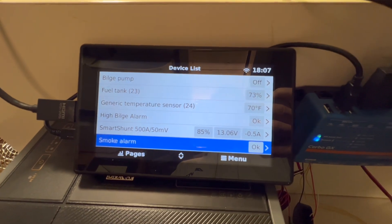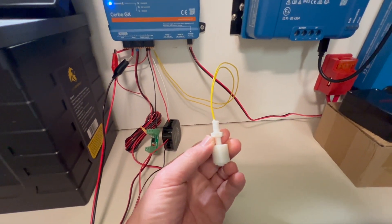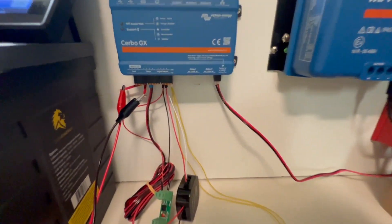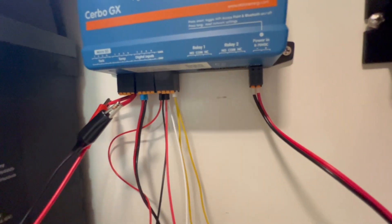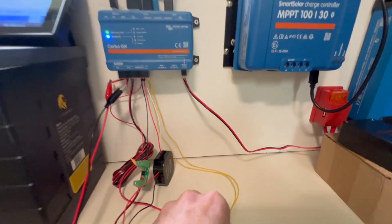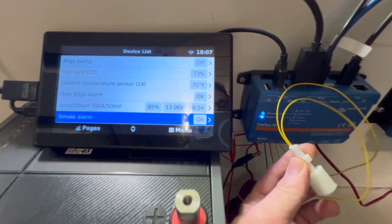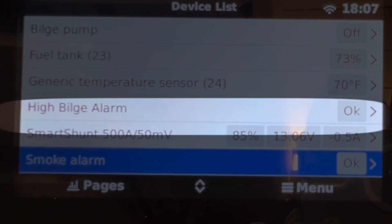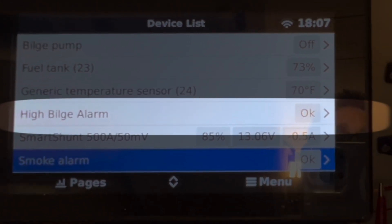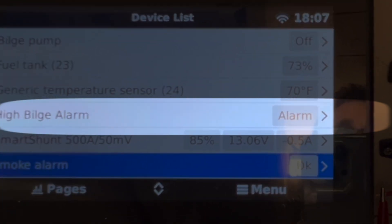Let me start with the high bilge alarm first — this is probably one of the simplest types of inputs on the digital input. What I have here is just a basic float switch, a magnetic reed switch, and it is wired with one lead on each side to digital input one. What happens is when I move the float up, it triggers the alarm. You can watch here — I move the switch up and we have an alarm status. Let the switch fall and it goes back to okay. This is simply completing the circuit, and that is triggering the alarm status for the Servo GX.